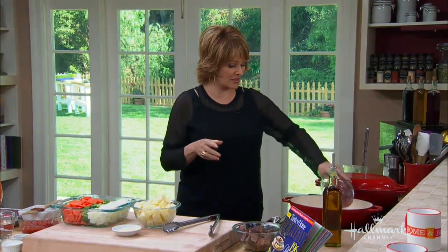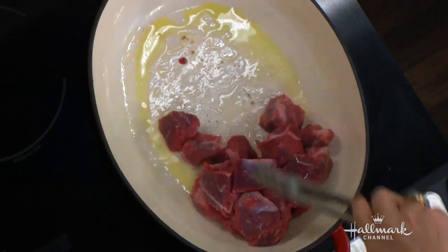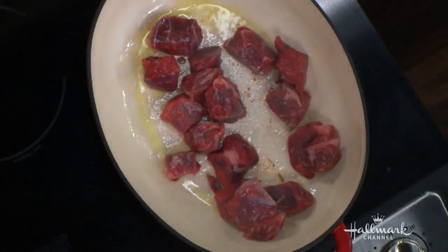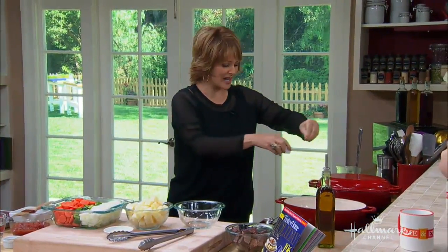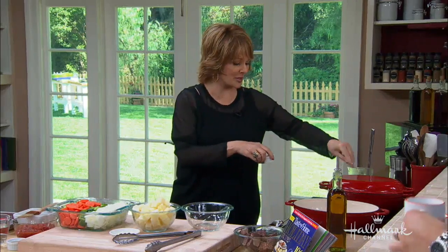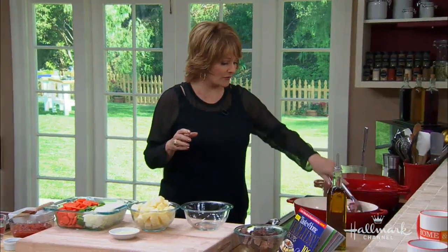We're going to take two pounds of the beef and we're going to sauté that. I love that sound — to me that's like the sound of home, right? We're going to add a little bit of salt and some pepper. We're going to season the meat. Make sure you season your meat really well because that's what's going to give your stew a really lovely flavor, along with the vegetables.